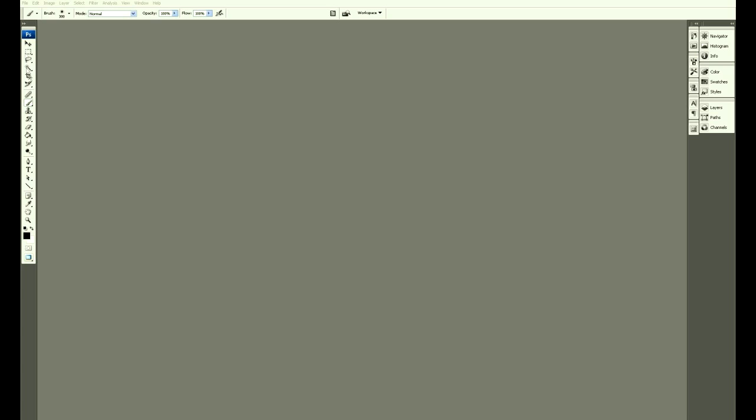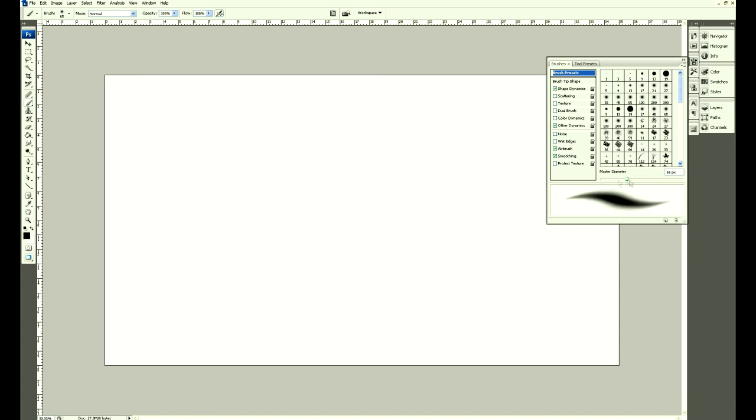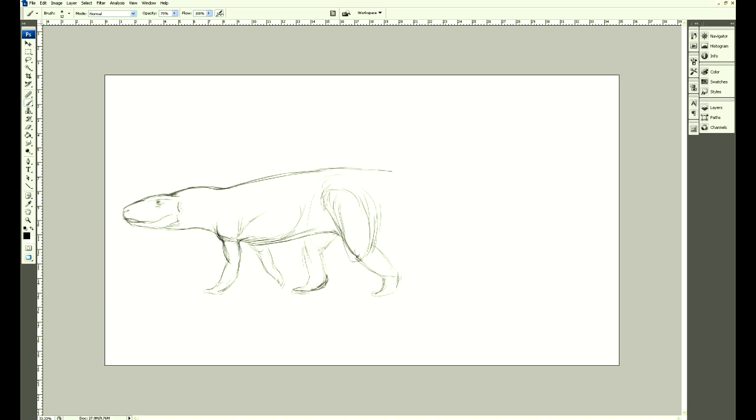I'm just testing out some software that records cursor movements. I'll start off by just getting my settings all sorted out, the pen tool and everything else, and do a really rough sketch just to get the basic shape. The interesting thing about Rauisuchians is that they had really short front legs compared to their hind legs. Some people thought they may have been bipedal.